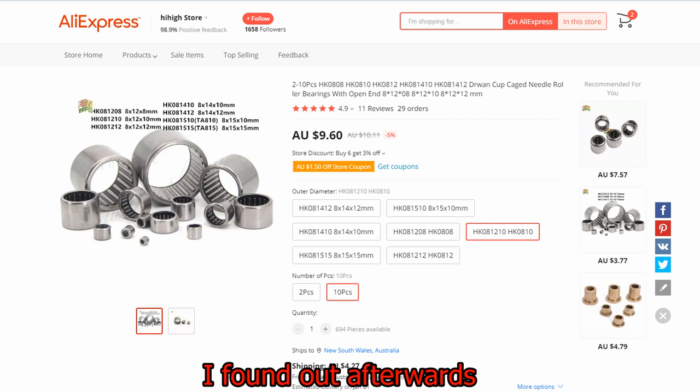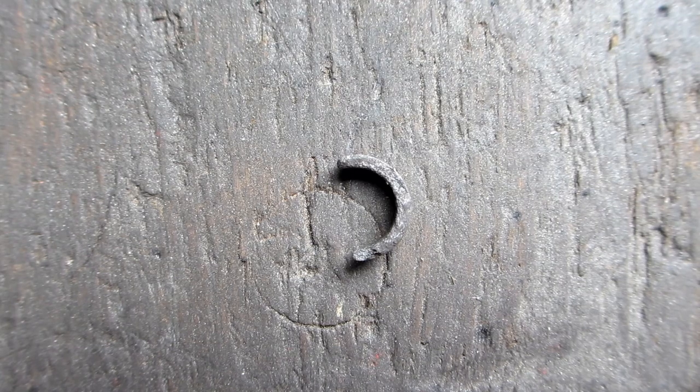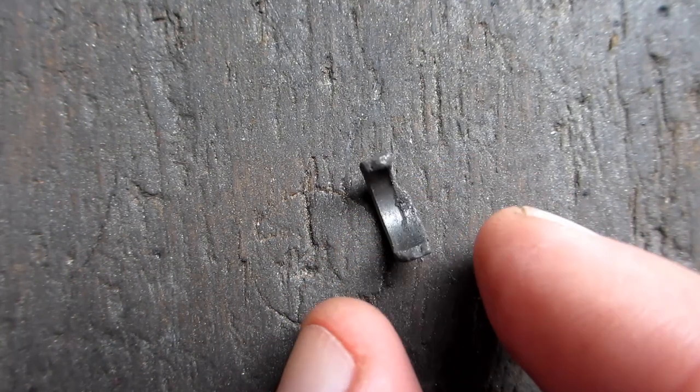The trouble with needle bearings is that if they don't fit, you can't just polish them to size. Either way, I think mine is an older version with a bush, so I'm sticking with that approach.